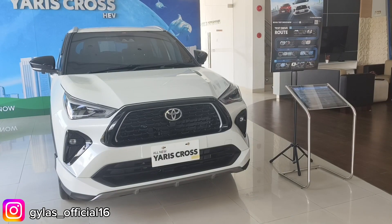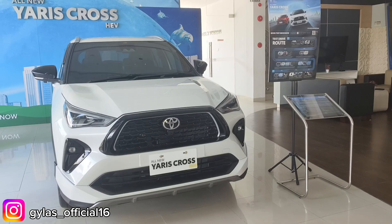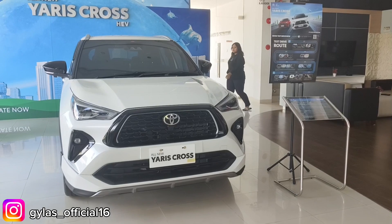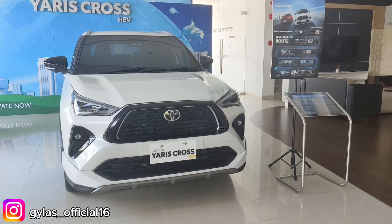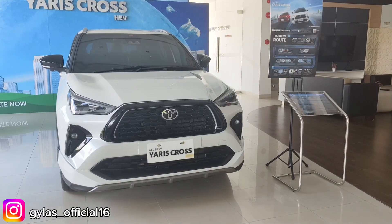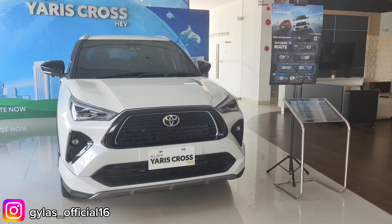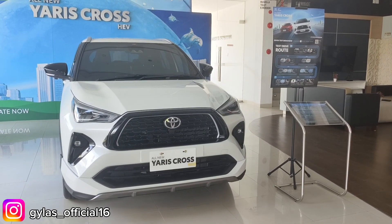Itu dia guys review dari All New Yaris Cross tipe S GR. Mohon maaf bila ada kekurangan dalam review. Mobil ini dibanderol di harga 393 juta OTR Batam. Buat yang nanya-nanya bisa langsung tulis di kolom komentar, dan untuk konsultasi serta informasi pemesanan bisa langsung cek deskripsi. Terima kasih.